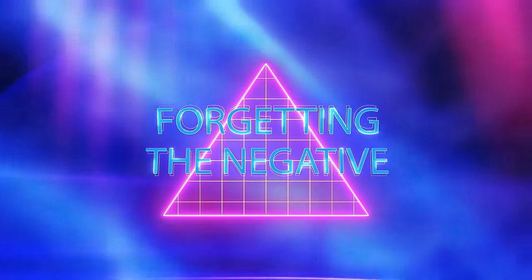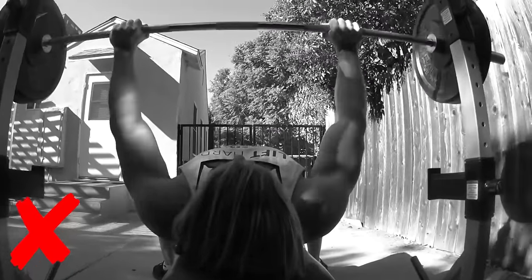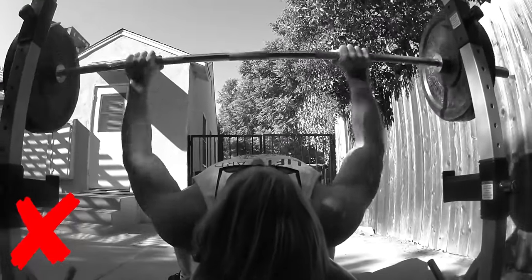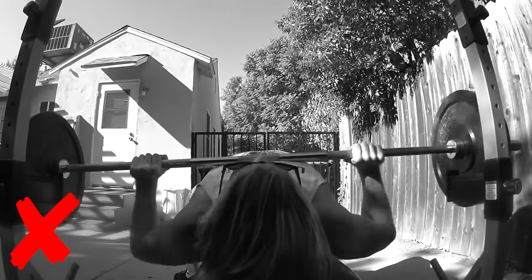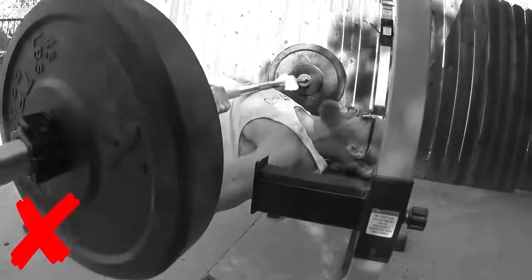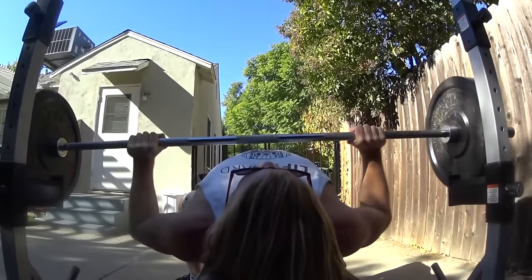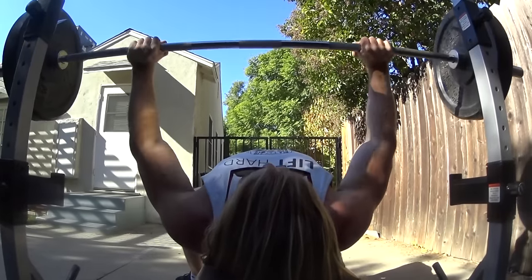Mistake number three on our list is forgetting the negative. On our channel, Buff Dudes, we try to stay as positive and motivating as we can. But this time we're getting into that negative mindset — because when performing chest exercises such as bench press, you need to remember the eccentric portion of the lift. You'll see a lot of guys bounce the bar off their chest; all they care about is the weight they're putting up. What you want to do is, along with the concentric contraction, focus on the eccentric and really squeeze that chest. It's that mind-muscle connection.